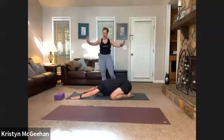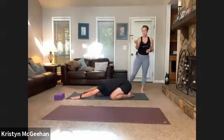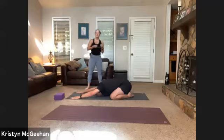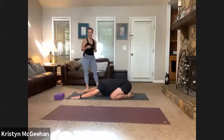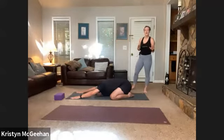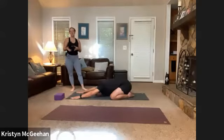Take a deep breath in, sigh it out. Start to build ujjayi breath — seal your lips and breathe in and out through your nose, then tighten across the back of your throat as if you're going to whisper. It allows the breath to become a little noisy on both the inhale and exhale. When you can't hear your own breath, it's usually a sign to slow down and come back to breath. At its heart, yoga is a practice of breath first, body second.